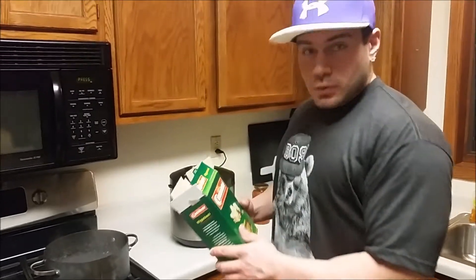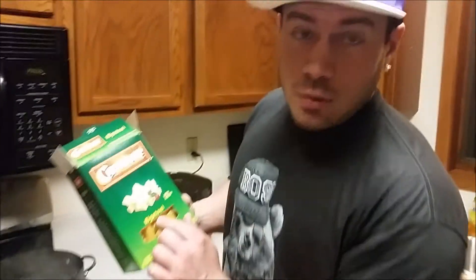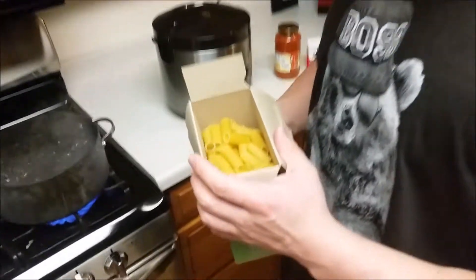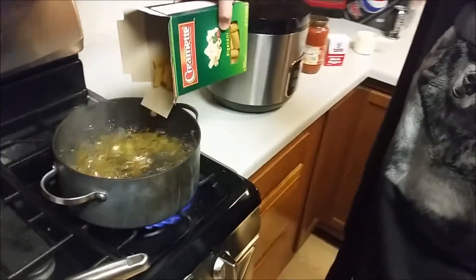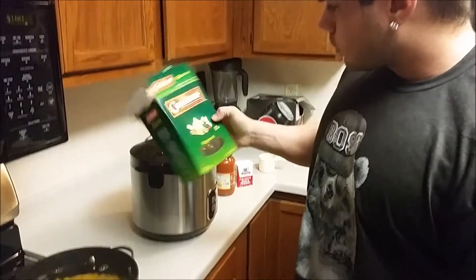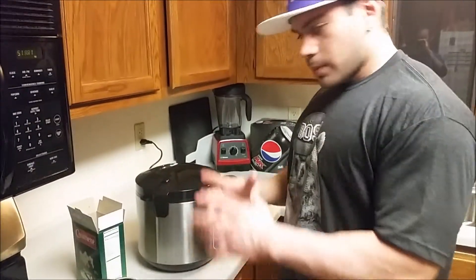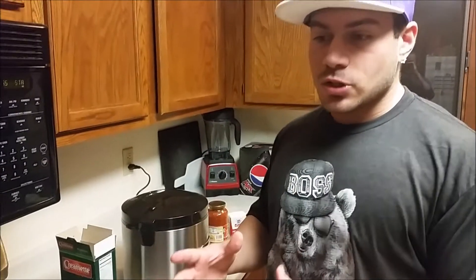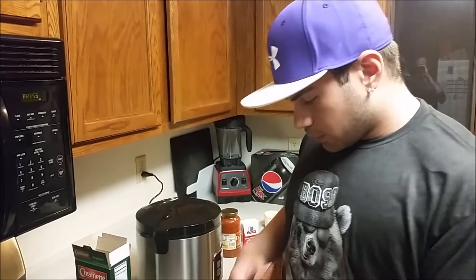I'm gonna dump in this rigatoni — I think that's how you say it. Doesn't matter what kind of shape it is as long as it's pasta. Pasta fills you up. I am dieting so my carbs are a little lower — about 200 on average, sometimes up to 250, sometimes as low as 50 when I'm carb cycling.